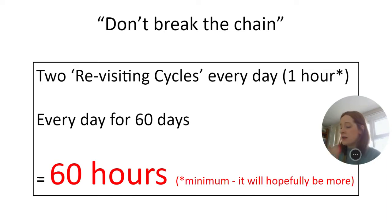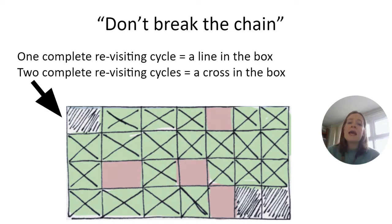Their first exam is on the 16th of May. If they were to start on the 14th of March, between now and that first exam they would have completed 60 hours. Ideally we'd like them to revise for a little more than one hour a day — maybe an hour and a half — which would give them even more revision completed. The idea is to keep that chain going and maintain momentum over the next two months.